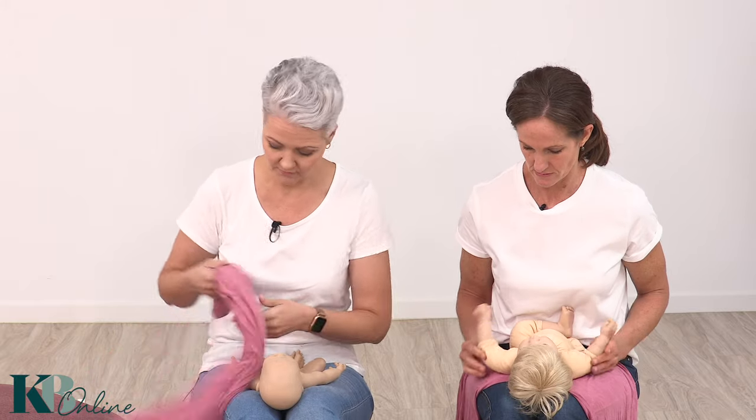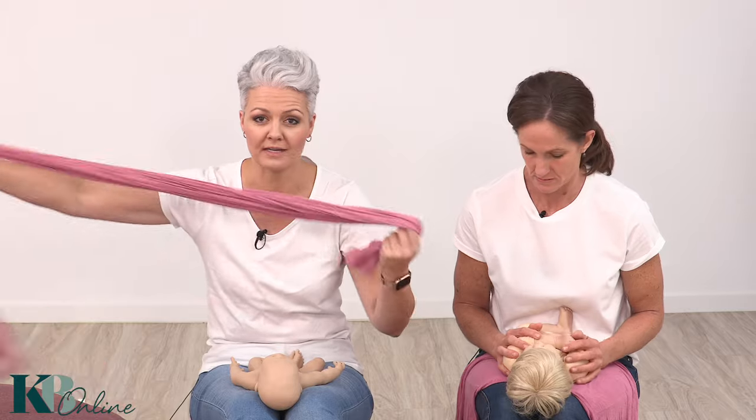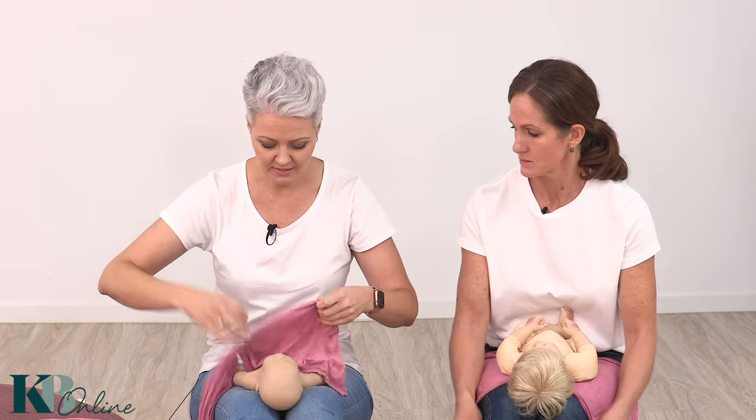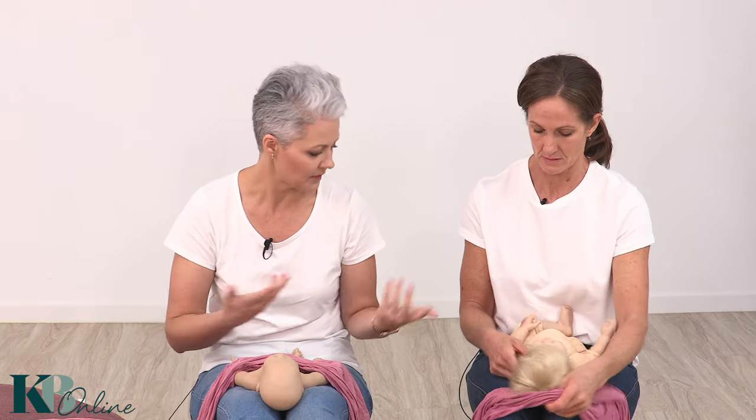This doll is very different to the one I'm using, and it doesn't matter what sort of doll you're practicing with. My advice is to practice wrapping as much as you possibly can, because it's about knowing where to place your hands — and that's what we're going to go through.